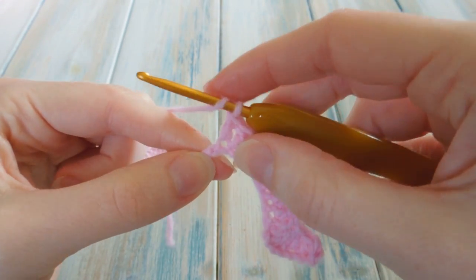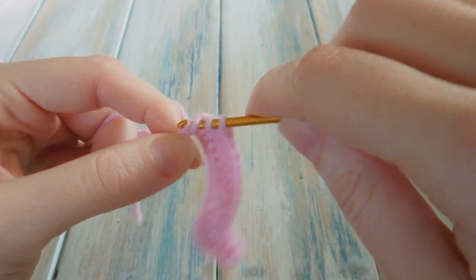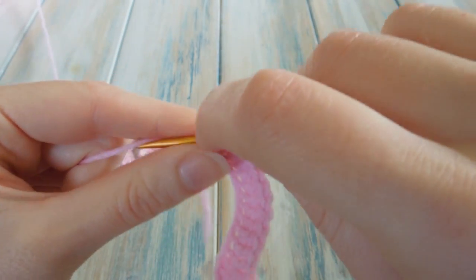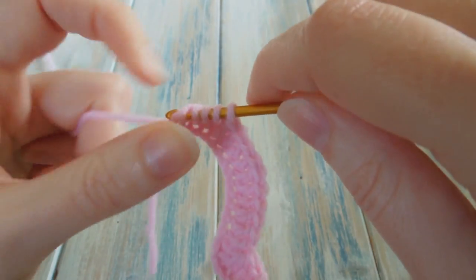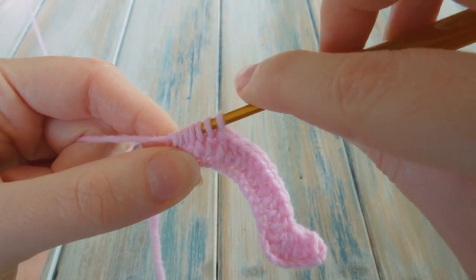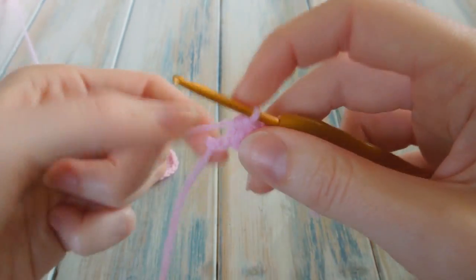Yarn over, go into the next stitch, pull through, yarn over, pull through the first two, but stop. Yarn over, go into the second stitch, pull through, yarn over, pull through the first two only, and stop. Yarn over, go into the third stitch, pull through, yarn over, pull through the first two loops, and stop. Yarn over, go into the fourth stitch, pull through, yarn over, pull through the first two only and stop. And the last one — yarn over, go into the fifth stitch, bring the yarn through, yarn over, pull through the first two as we get our six loops, then yarn over and pull through all remaining loops — and double crochets five stitches together.